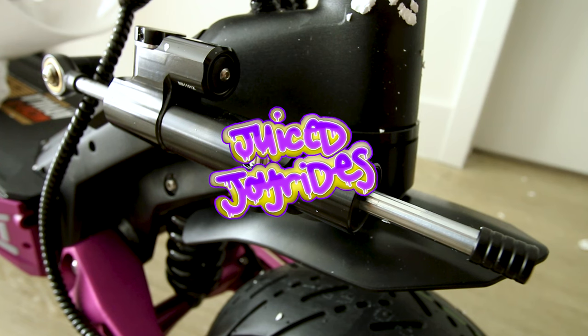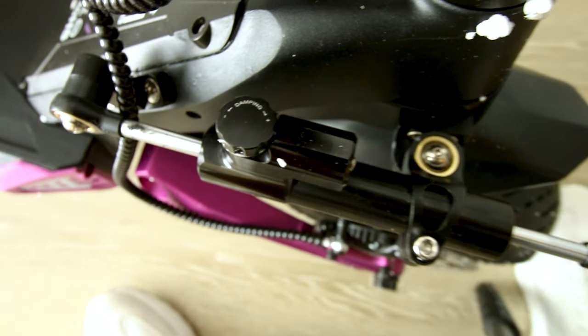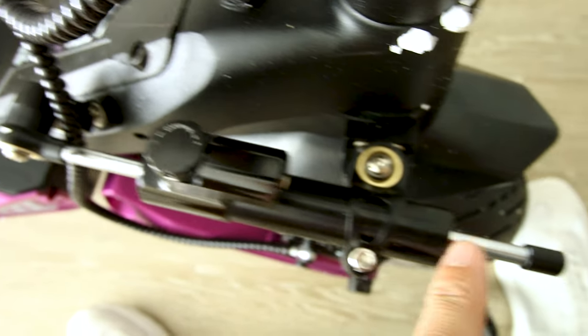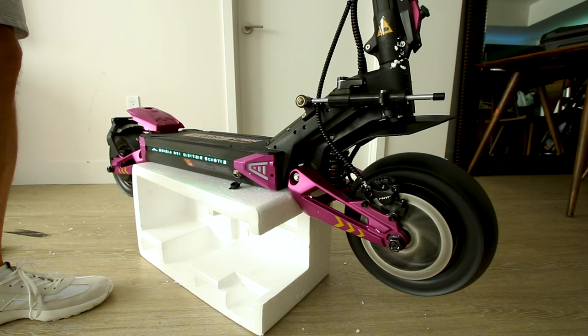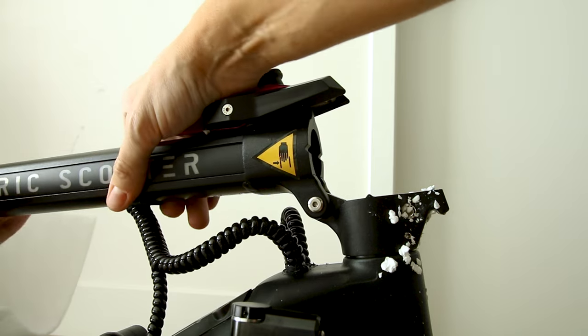Check it out — up front we have a steering damper. A lot of times on these scooters the steering gets really sketchy at higher speeds, so this adjustable damping should make a huge difference.